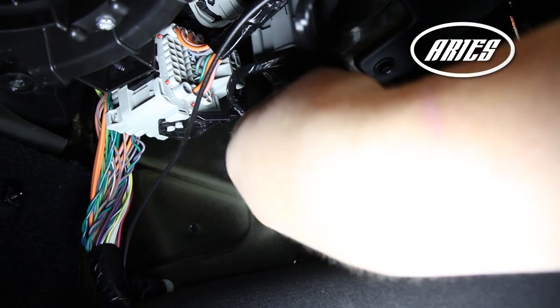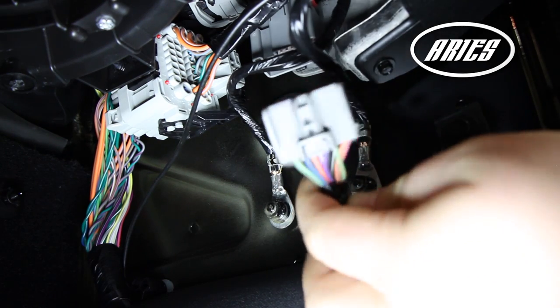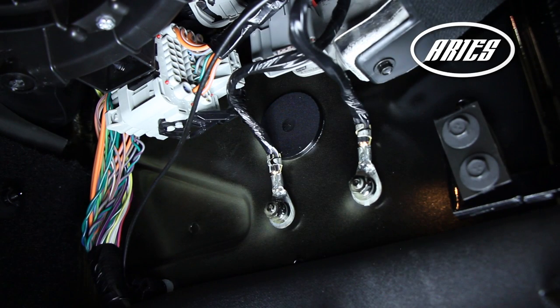Next, remove the dome light wire harness by moving the red clip back to disconnect the light wire from the harness. This is located inside, near the lower kick panel.